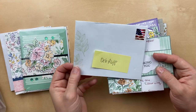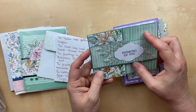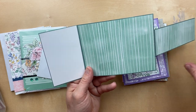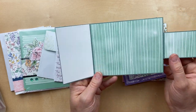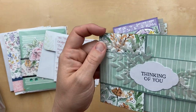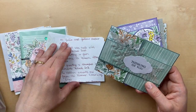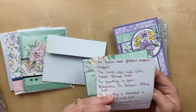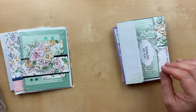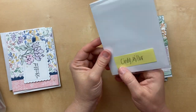Here's one by Deb Rupp — it's got a double panel so it folds out this way and out this way, with all the designer paper on the inside. You can write your message right in here. These layers and that shimmer vellum — oh my gosh, it's so pretty. She's got a little note in here too, so you can meet people and have pen pals with the Great Big Card Swap when you get your card back.